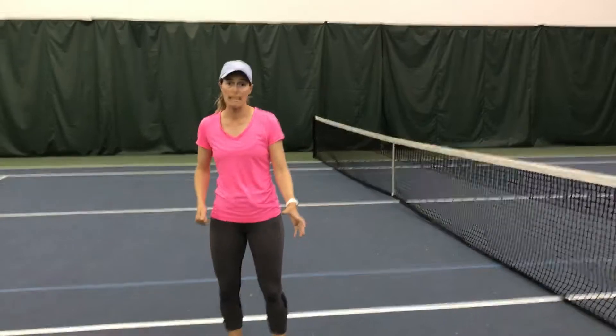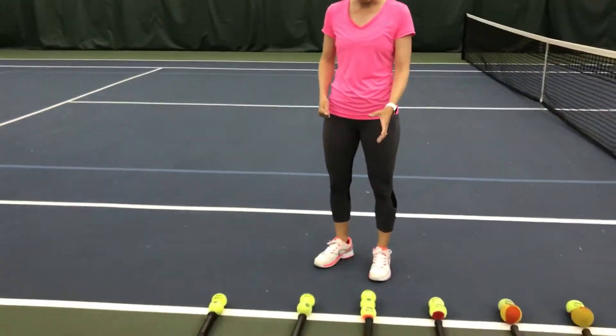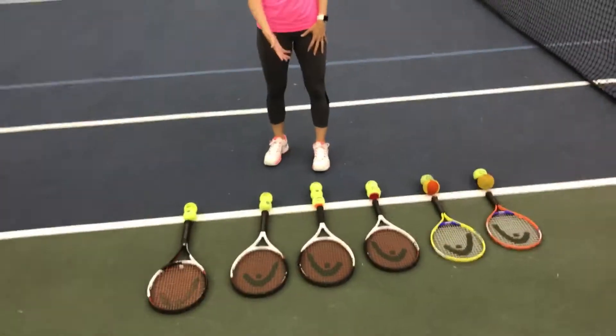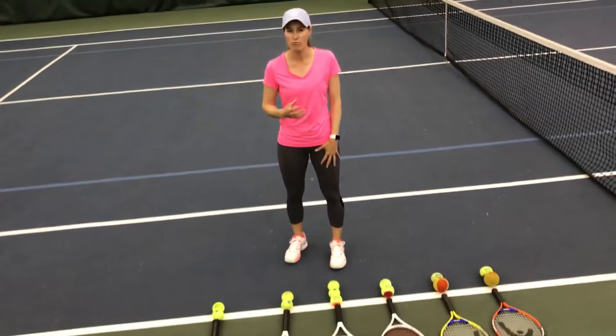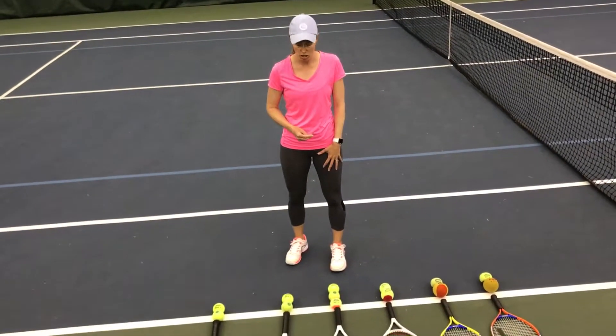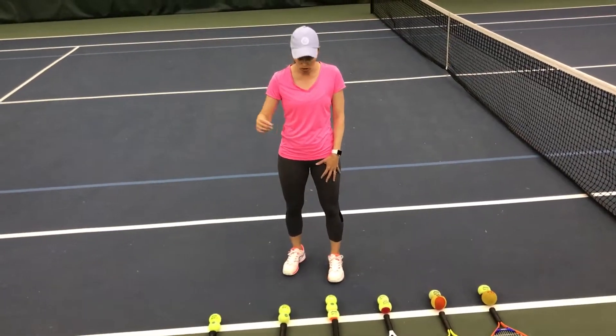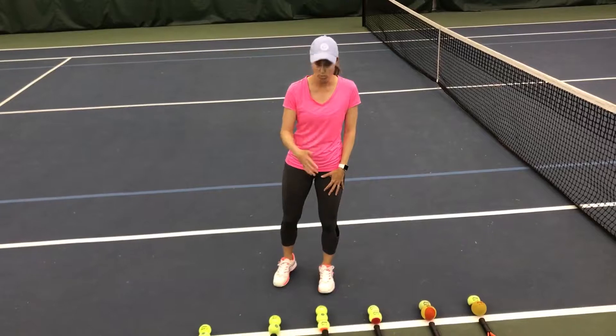Once you progress from the 23 inch racket, we have a 25 inch racket. You can use an orange ball, a green dot ball, but you can also use yellow. I don't really recommend using yellow at this time — you want to make sure that they're ready and they can control the ball with the orange before you progress to the green.